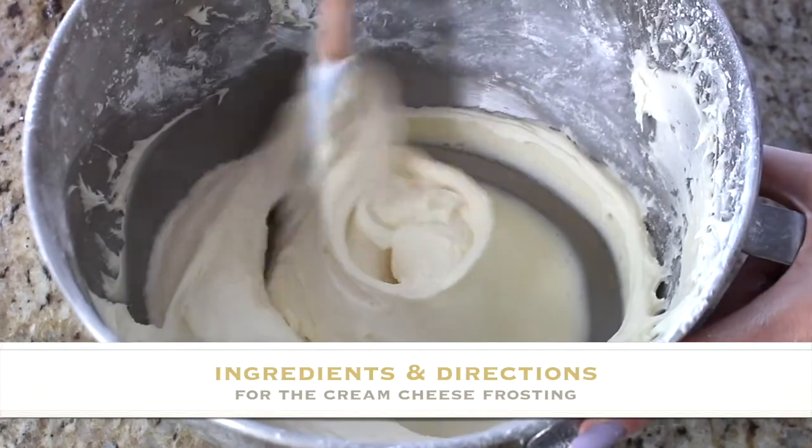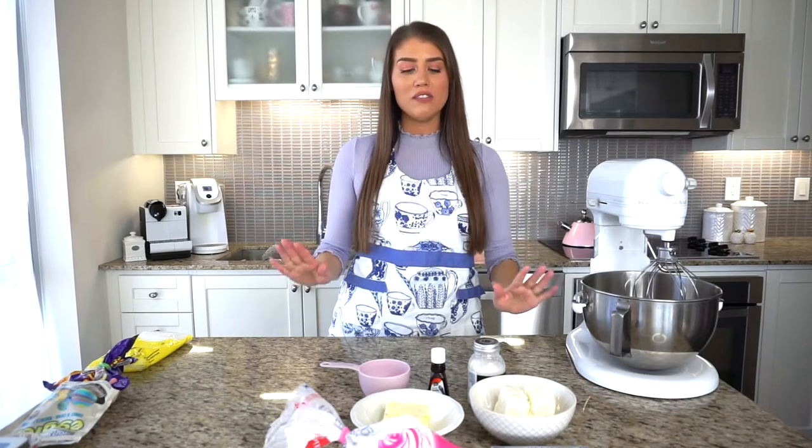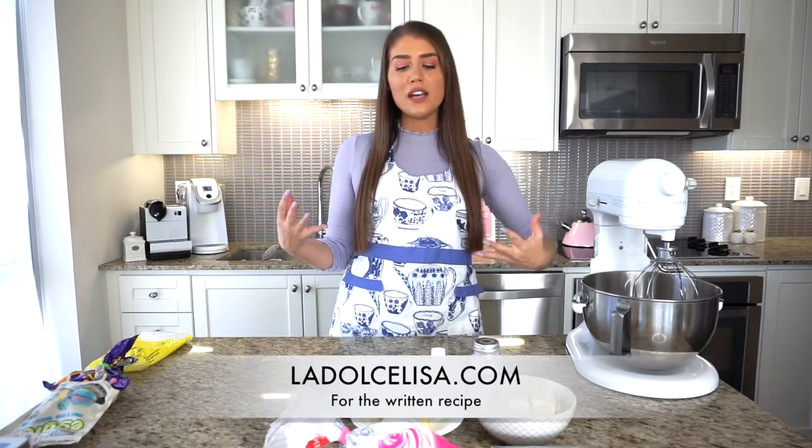The cupcakes are in the oven and I've cleaned up a bit. Now here's everything you'll need for the cream cheese frosting. Since I'm only baking 12 cupcakes instead of 24, I'm cutting the cream cheese frosting recipe in half. If you'd like the full recipe, just double everything I'm showing you. If you're baking a full cake, you'll definitely want the doubled amount. This cream cheese frosting is so delicious — you guys will love it.